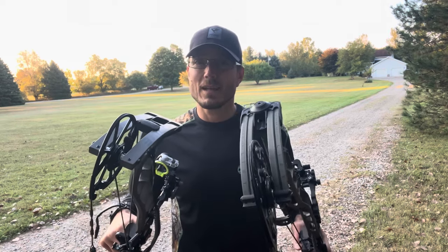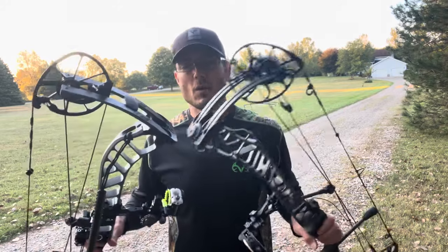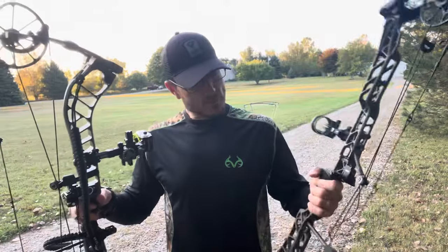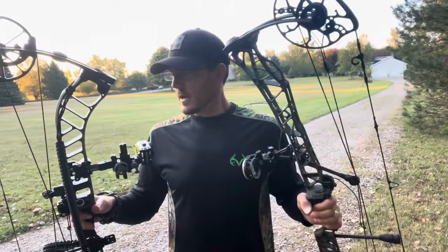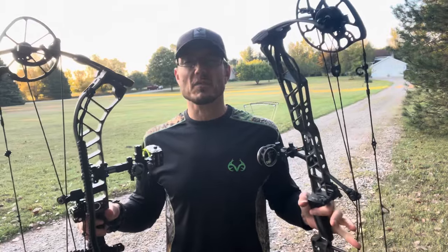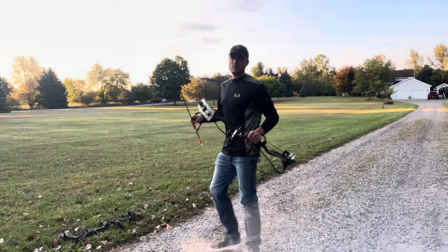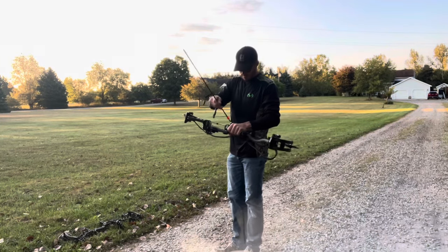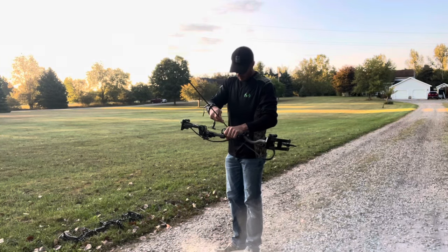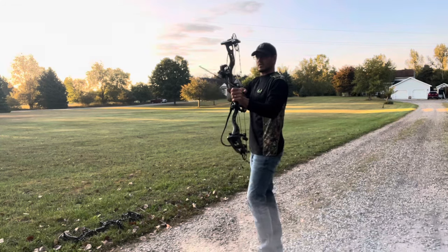As far as shootability goes — how quiet and dead in the hand these bows are — neither of them have stabilizers on them right now. I'm going to shoot these again and mentally really focus on how they feel and give you a little comparison there. Let's go to the Prime RVX first again. We're going to draw — I'm going to focus on the draw cycle on this shot.